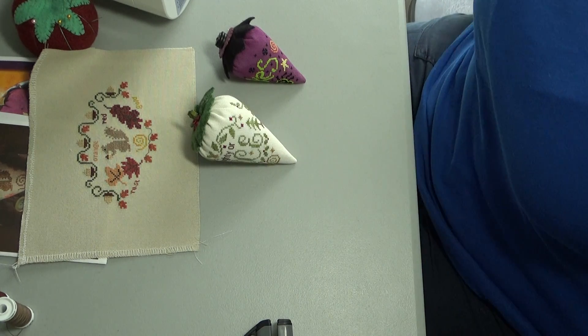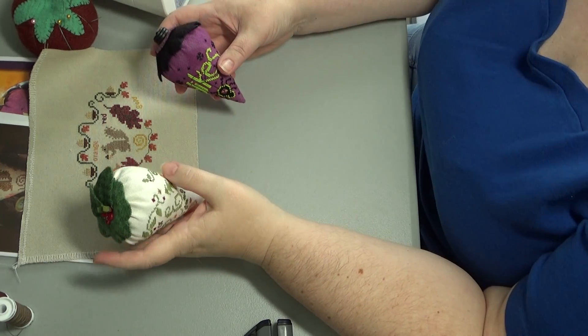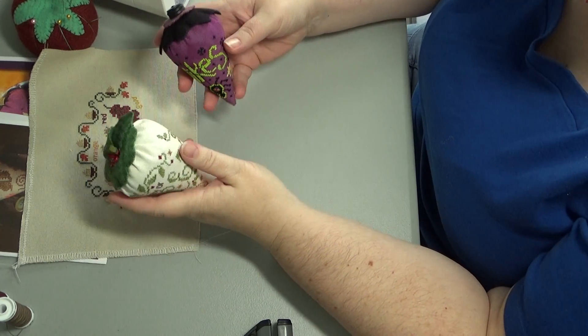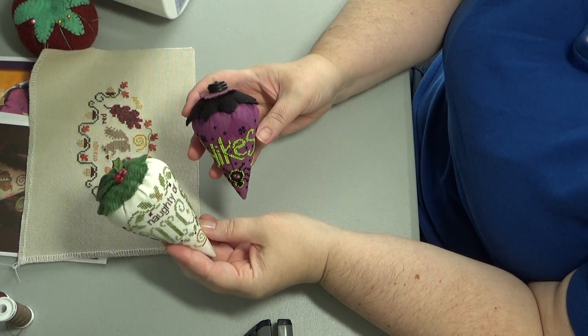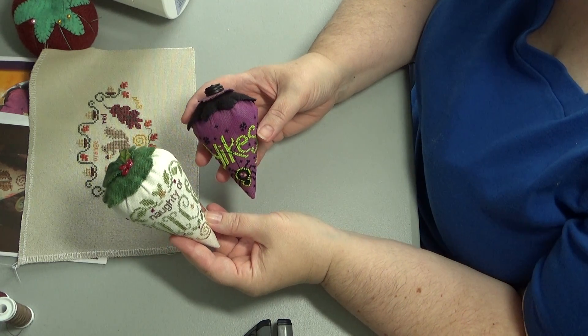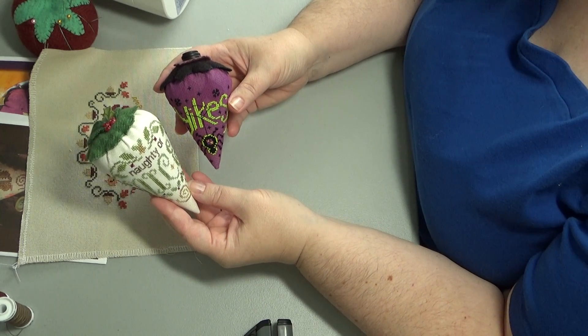Hi Flosstube! It's Helen D. We are back in my very classy folding table craft space and today we're gonna make strawberries. I tried to set the camera up so that you have the closest view and I might adjust as we go to see different things.